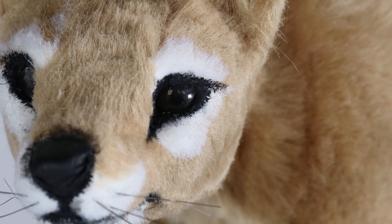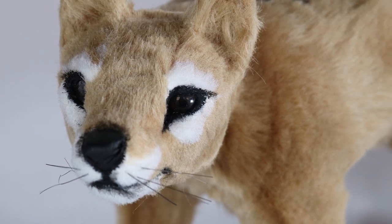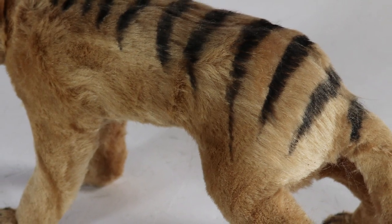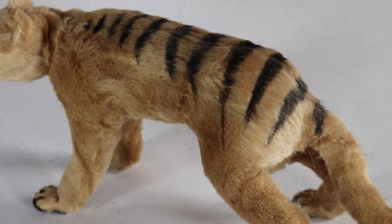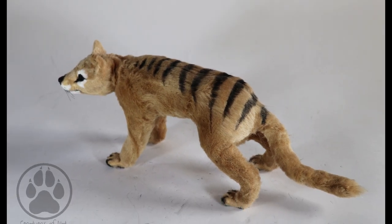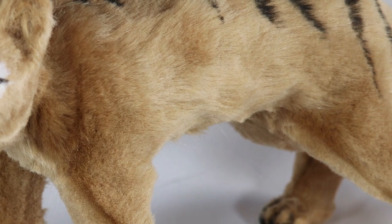That is the basic process of making this Tasmanian tiger. I have an albino version coming up very soon — I'm working on it slowly. Thanks to my patrons for supporting me, I really appreciate it. If you want to find my Patreon it's in the description box, and you can check me out on Instagram and Facebook at Creatures of Nat. I'll catch you in the next one — bye!